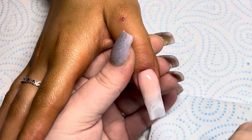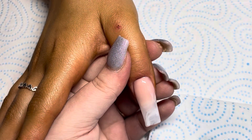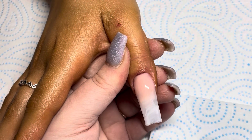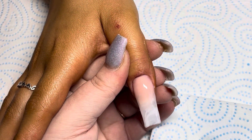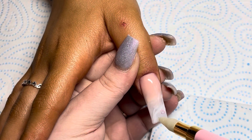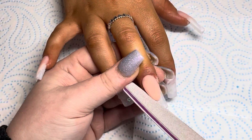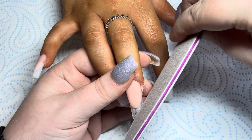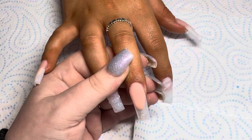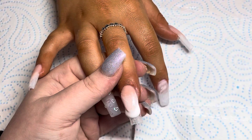It's much easier to see on the thumb because there's a lot more space — you can see what I'm doing there. Then I'm just adding a little bit of clear so I can place the hearts using my crystal picker-upper. Look how cute they are. Then I'm just coming in with my file and filing the nail bed, dusting away, and then coming in with my white and creating a French nail.